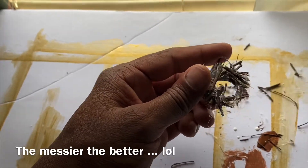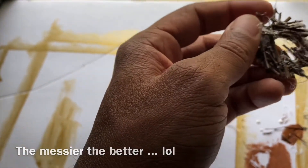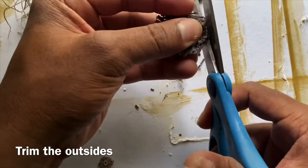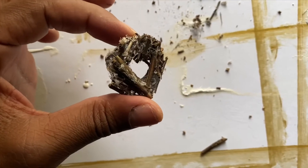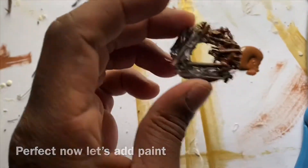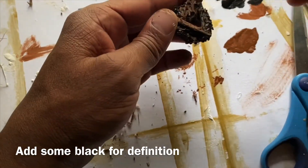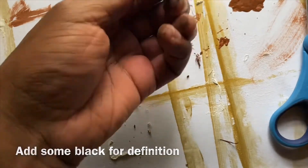Don't even worry about the mess — yes it's a lot, but hey, it's gonna look good in the end. That's the final goal: make sure it looks nice. I'm getting straight-up Christmas tree wreath vibes from this — seriously, Christmas tree wreath. It kind of reminds me of a chocolate donut. Believe it or not, this was actually fun to do and it felt a little therapeutic. I also decided to add a little black to give it some definition, make it pop, add a little shadow — that was really fun.